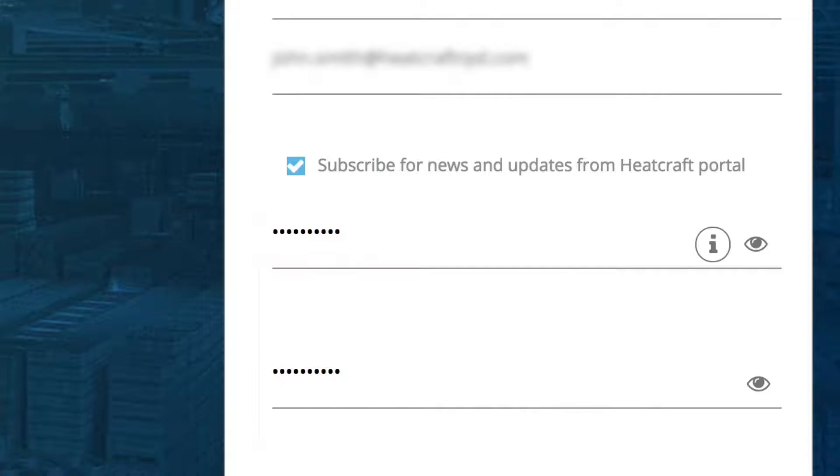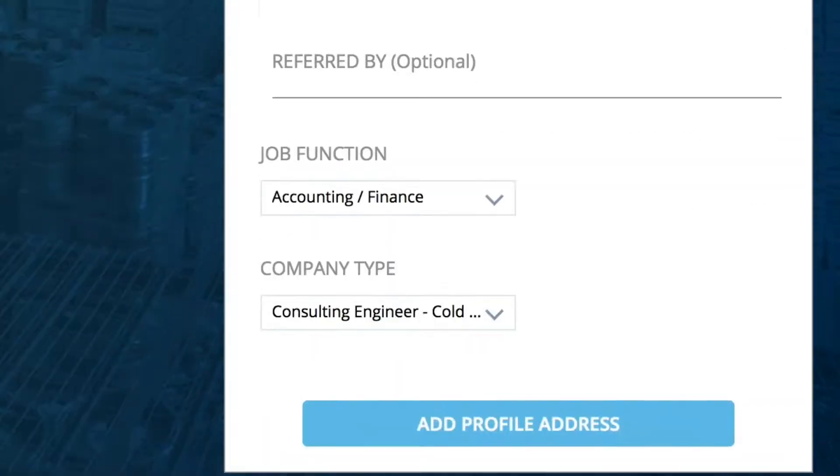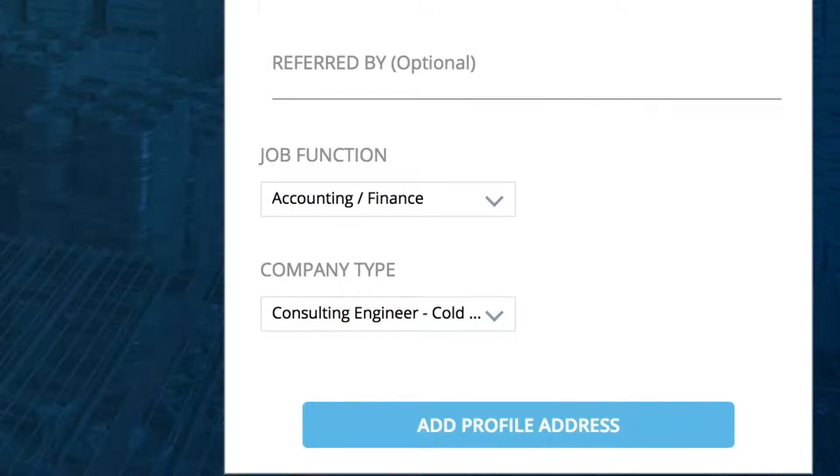You have to meet the criteria to have an accepted password. The box for receiving news and updates is pre-selected and you can unselect it if desired. Note, you will also see a Referred By field, where you may enter the name of someone who referred you to the Hub.